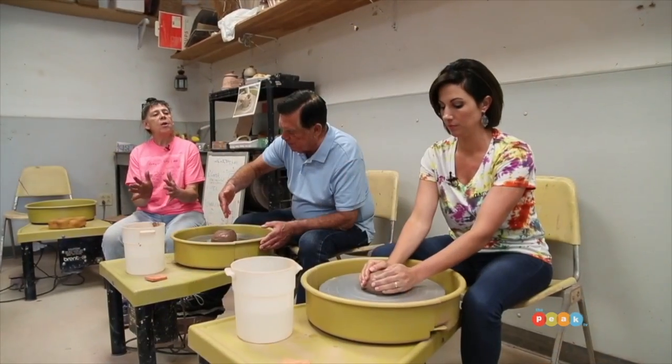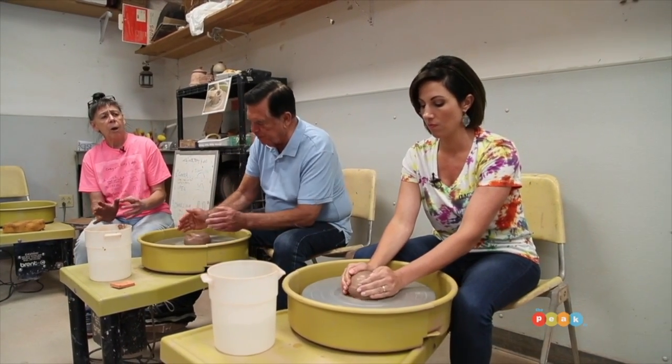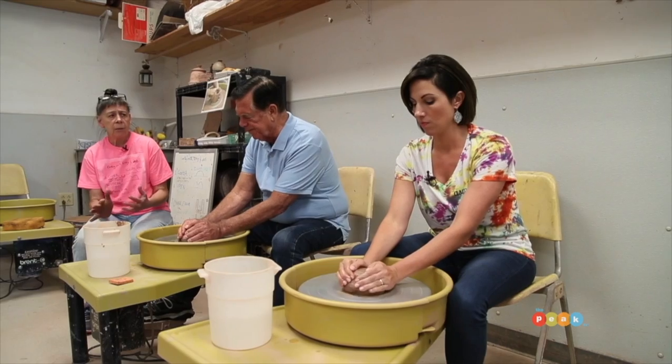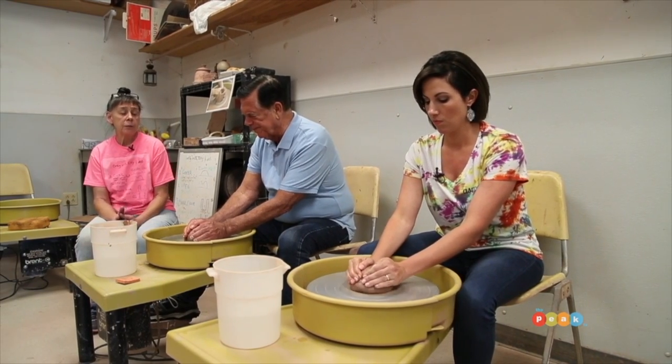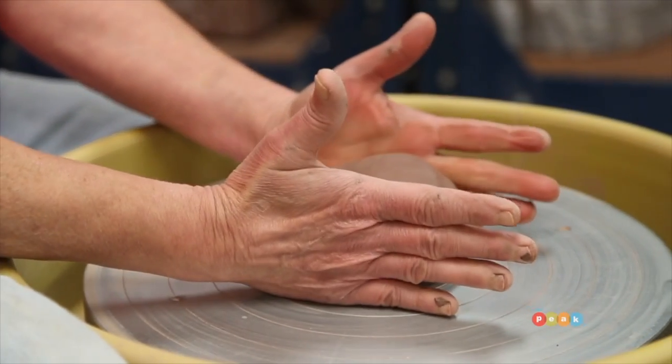Pottery throwing is different from other forms of art. Other forms of art require that there is something between your hands and whatever you're doing. Working with clay, you have direct contact. Before you do anything, place your hands on the clay just to feel how it is — bumpy and lumpy — and your goal is to try to squeeze the clay in such a way that it gets nice and smooth.